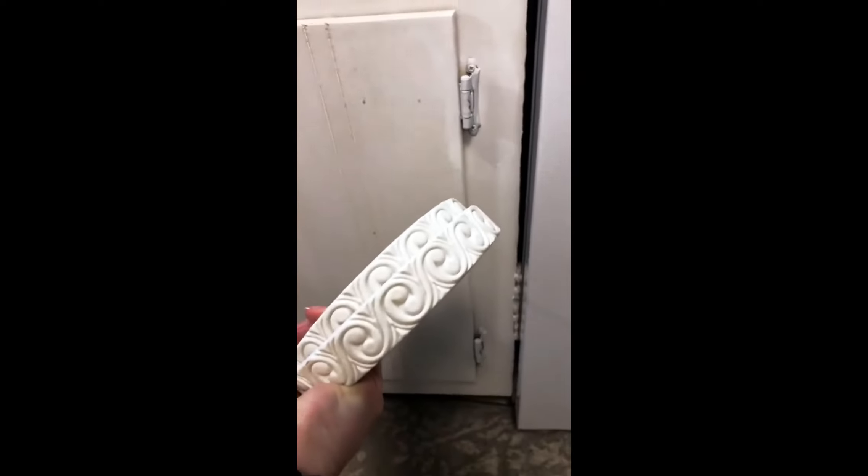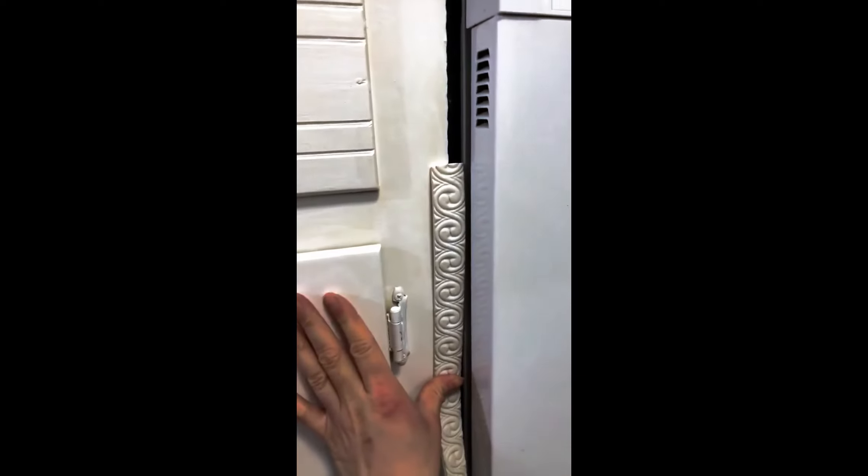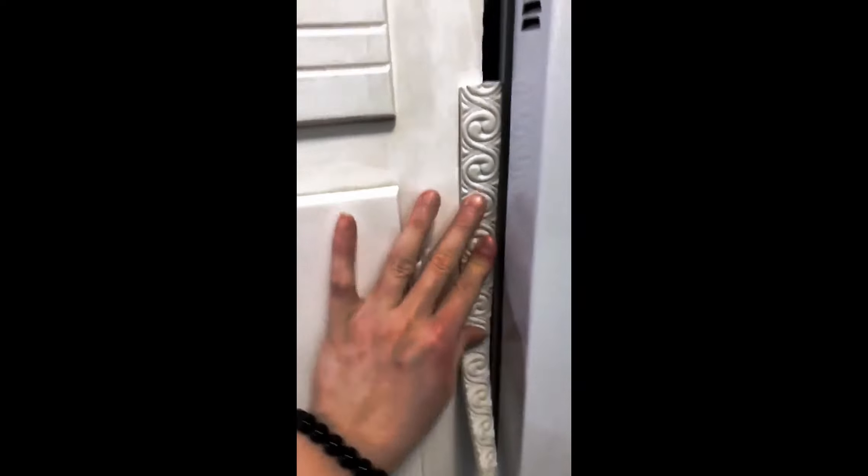I have this trim molding that I had before from a furniture project, and I was thinking we could actually use it to push against the gap. I'm not sure if I'm gonna like the way it looks because of the swirls, but let's try it and see what happens.